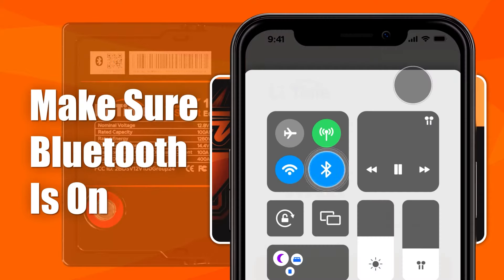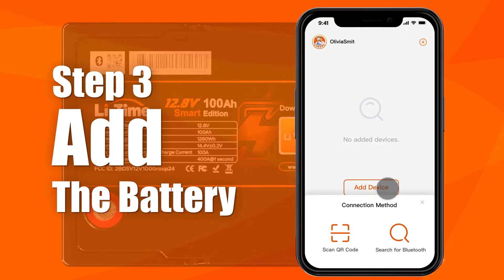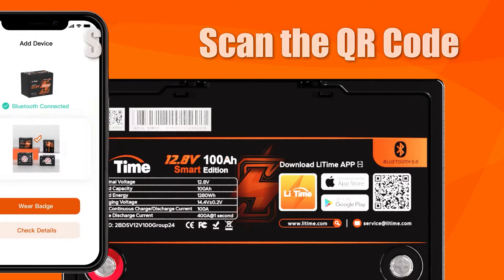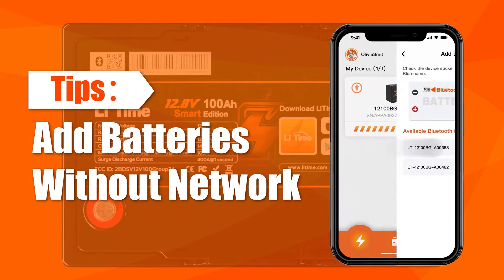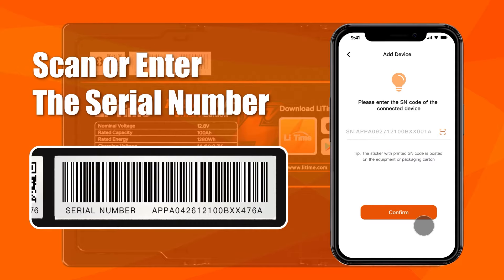Make sure Bluetooth is on before adding the battery. Now let's start adding batteries. Scan the QR code on the battery, or search Bluetooth to add the battery. You can still add batteries even if there is no network, and you can scan or enter the serial number on the battery to finish adding it.